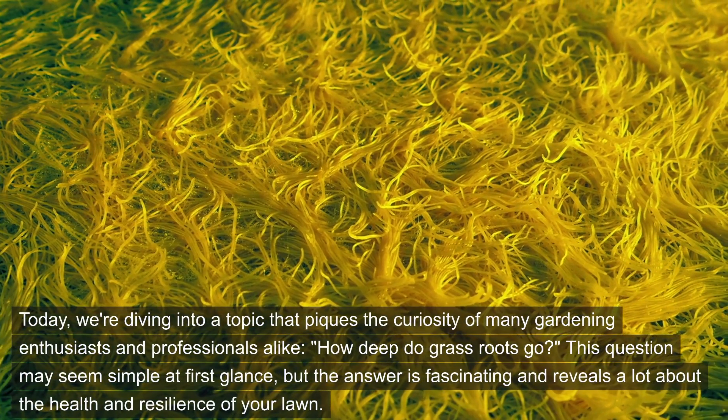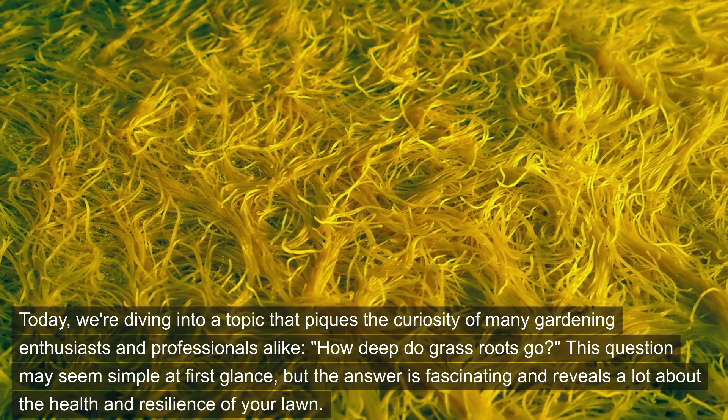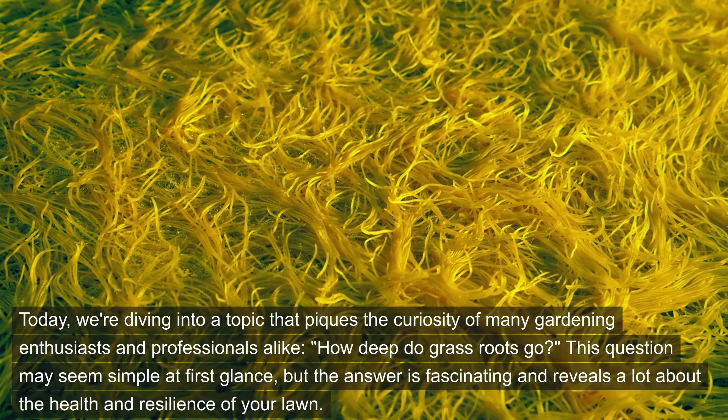Today, we're diving into a topic that piques the curiosity of many gardening enthusiasts and professionals alike. How deep do grass roots go? This question may seem simple at first glance, but the answer is fascinating and reveals a lot about the health and resilience of your lawn.